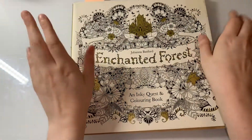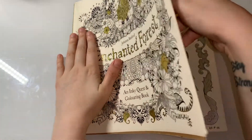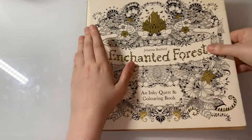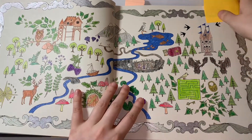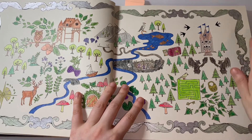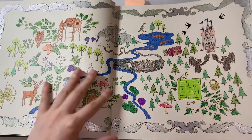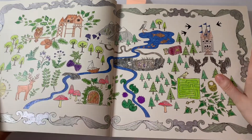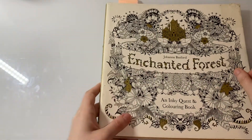The next one we did was Enchanted Forest — this was a scavenger hunt challenge for a picture of a map, and we did this one on the 25th. I haven't done a background because I don't think it needs one. That was from Enchanted Forest by Joanna Basford.